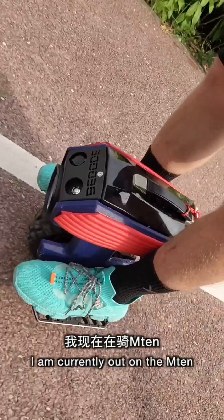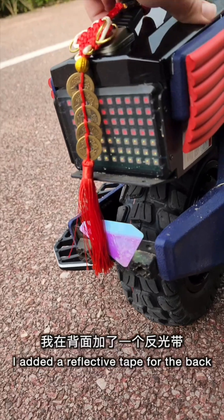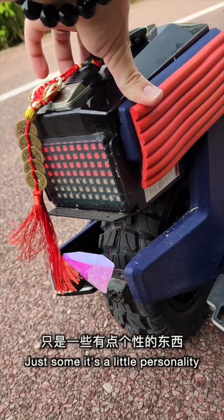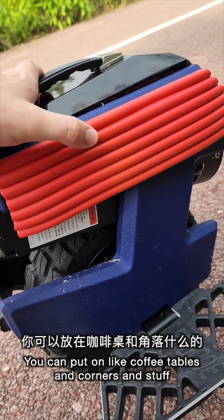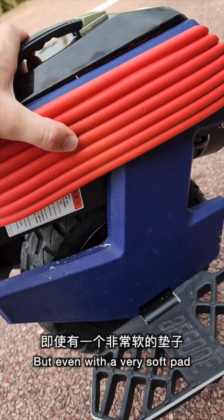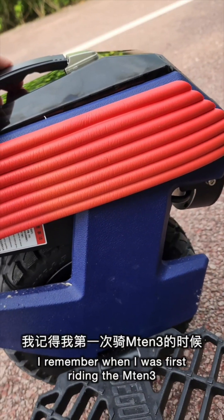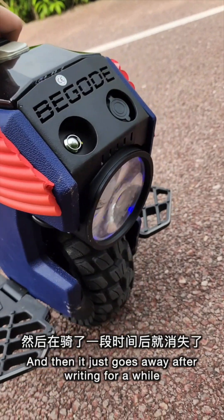I am currently out on the M10. I added reflective tape for the back. Even though this LED is really bright and doesn't need a reflector, it's just some little personality. These are like baby bumpers you can put on coffee tables and corners, because this pad is not very soft. Even with a very soft pad, my shins right here are bruised. It's just something you have to get used to. I remember when I was first riding the M10-3, my shins were always sore, and then it just goes away after riding for a while.